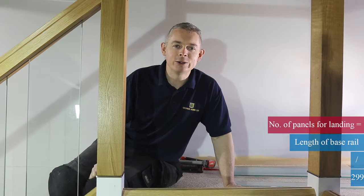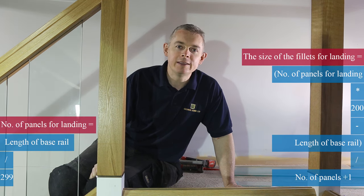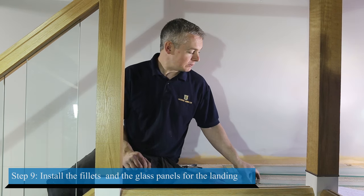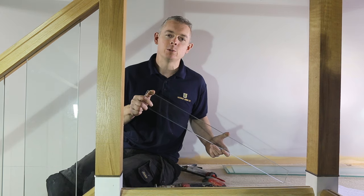To calculate the number of panels required for the landing area, measure your base rail and divide by 299, rounding up to the next whole number. Multiply this number by 200, then subtract your total from the length of the base rail and divide by the number of panels plus one — this will give you the size of the fillets. The same regulations apply: the space between the panels can be no greater than 99 millimeters. You can now carry on and install the fillets and glass panels for the landing area. If you have a small return on the landing, you can use one of the return glass panels which are not as wide as a standard panel.